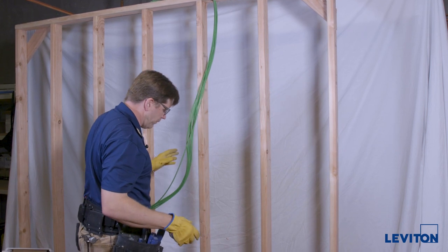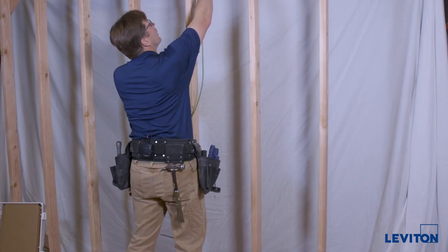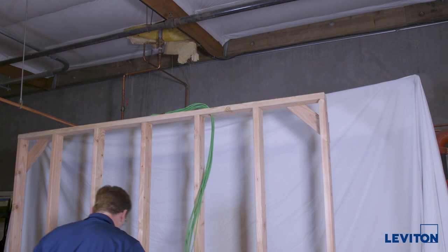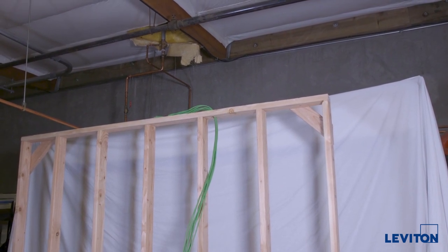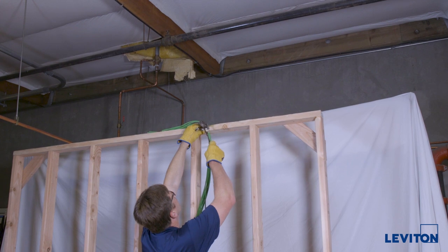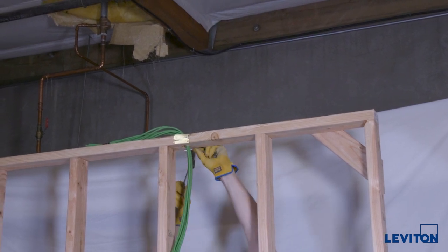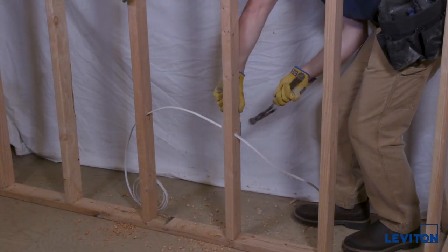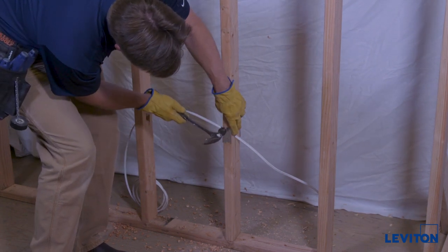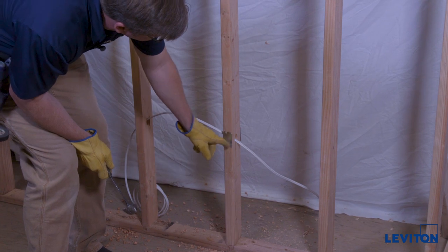One thing to note is whenever you're drilling holes like this in these two-by-four studs, the drill bit I use is an inch and a quarter, so it's a pretty big hole. That means that the hole is within an inch or so of the edge of the stud. So we need to put a nail plate to protect those holes from drywall screws penetrating later. Don't forget to put these in. They don't require any screws — they have a little bent-up tab so you can just nail them in. This will keep drywall screws from penetrating and hitting this cable.